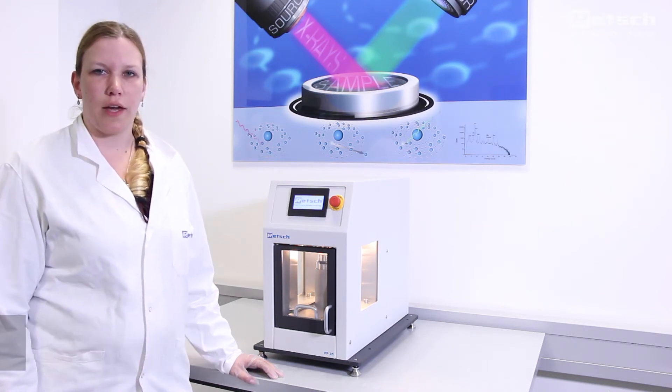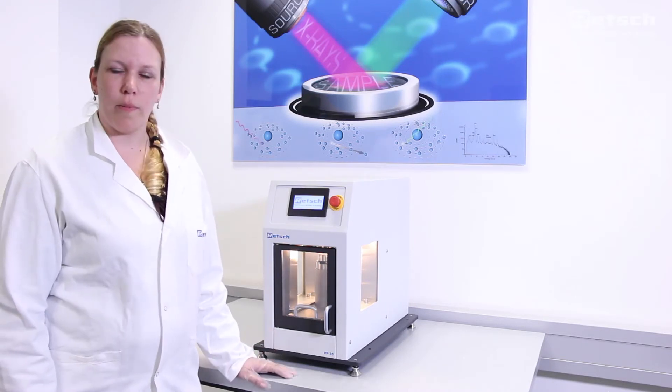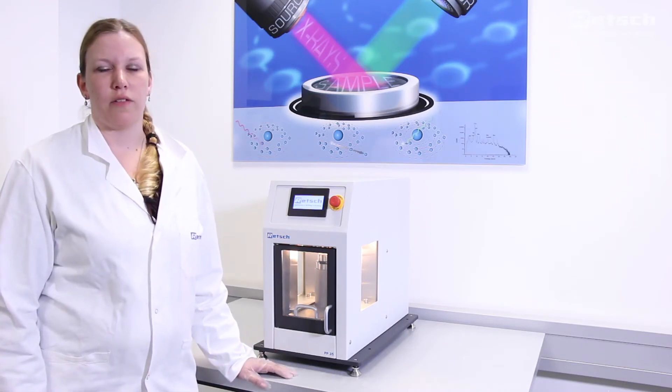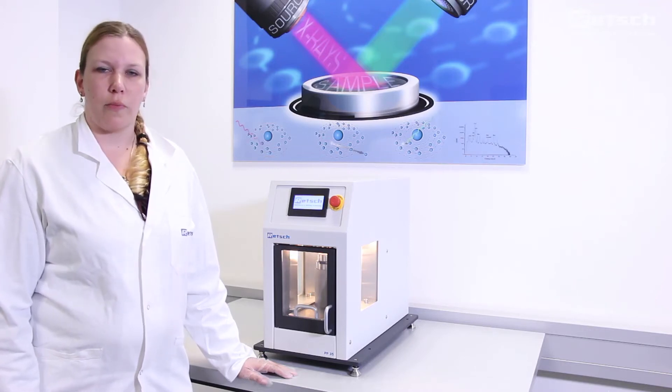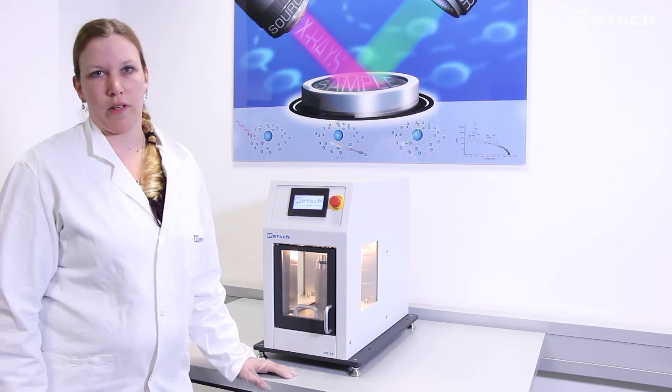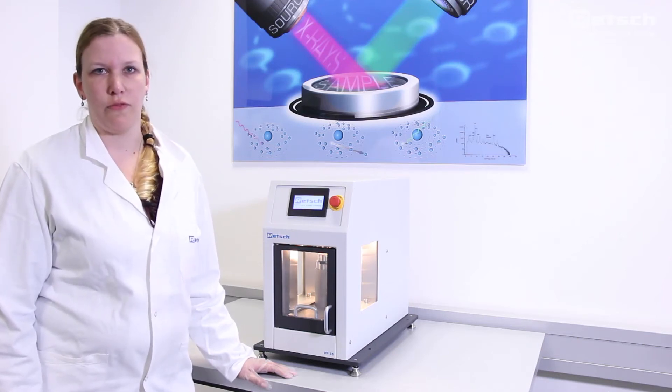In this video I'd like to show you the handling of our new Palapress PP35. It is a small benchtop model and applies very high pressure forces up to 35 tons. It is used for the preparation of stable sample pallets with a smooth surface for perfect XRF analytics.